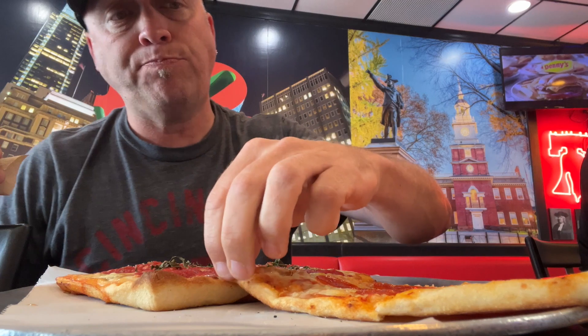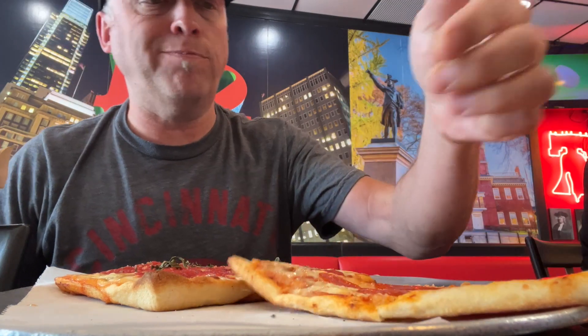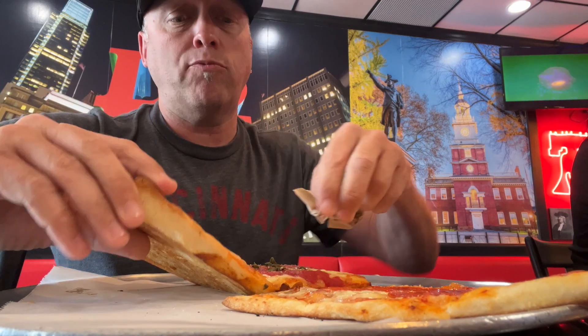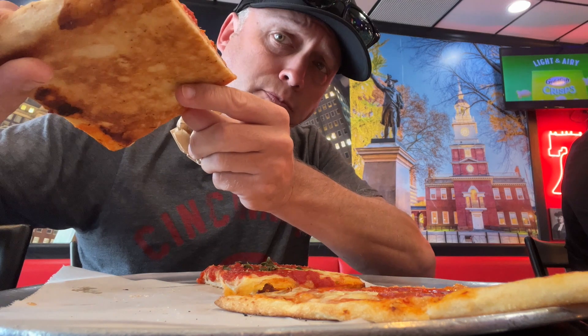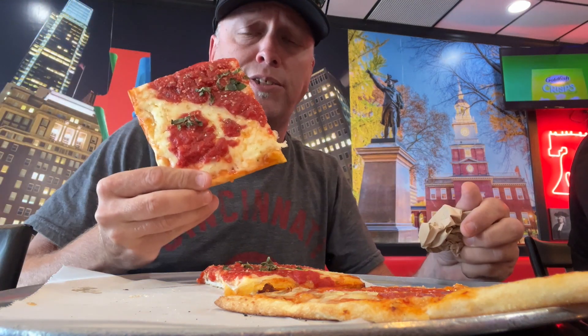Actually, the flavor is good, cheese is good, sauce is good — just, if I gotta knock it, two more minutes in the oven.